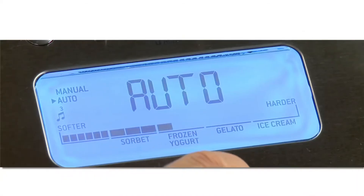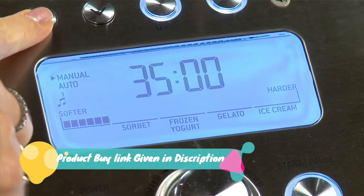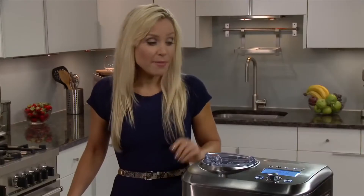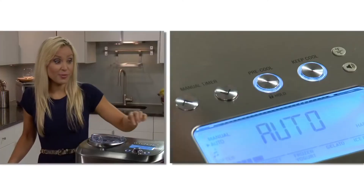Then choose from the 12 hardness settings. Turn the dial to the right for harder textured dessert like gelato or ice cream, and dial to the left for softer sorbet and frozen yogurt. If you want it tailored to your preferred consistency, or for a pre-timed recipe, you can mix in manual mode. The optional pre-cool function can be used before both manual and automatic settings, and only takes about 10 minutes to cool. That same button can activate the child lock by holding it down for two seconds. To make it faster, I'm definitely going to press pre-cool.